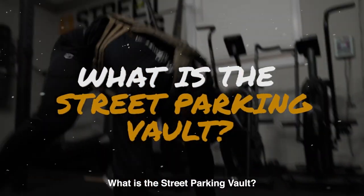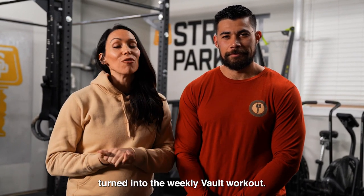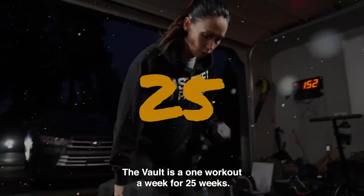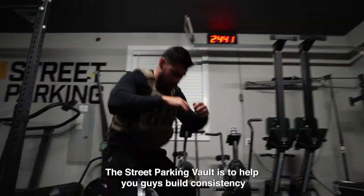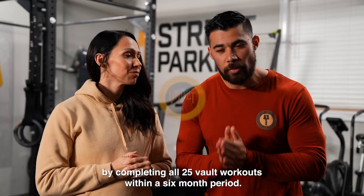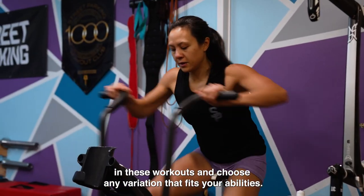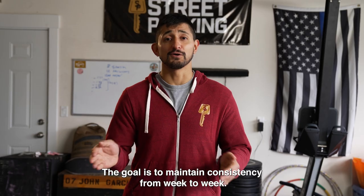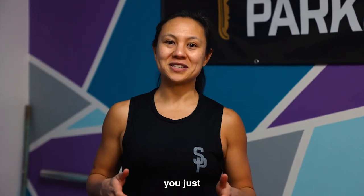What is the Street Parking Vault? What started as the Monday retest workout turned into the weekly Vault workout. The Vault is a one workout a week for 25 weeks series with new workouts each year. The goal of the Street Parking Vault is to help you build consistency by completing all 25 Vault workouts within a six month period. You can customize the movements and choose any variation that fits your abilities. Your scores and weights do not matter — the goal is to maintain consistency from week to week. You just can't miss.